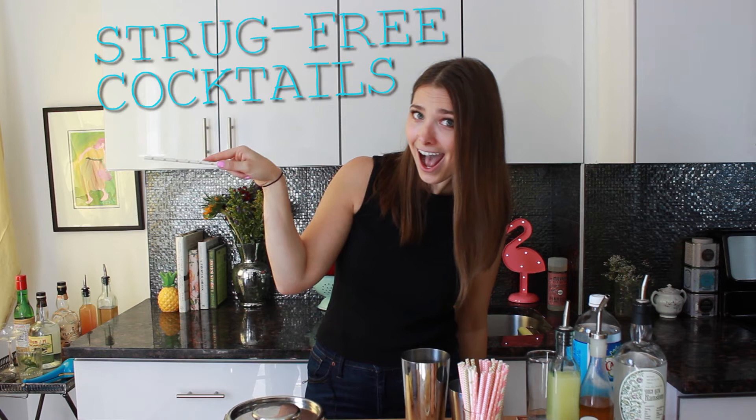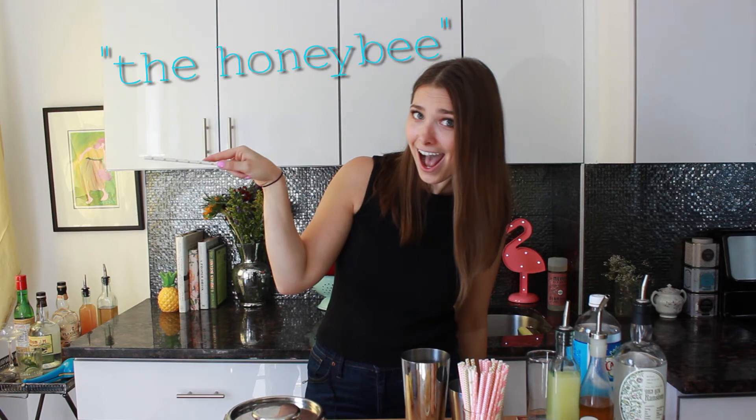Hello and welcome to Struggle-Free Cocktails, where I've already struggled so you don't have to. Hey guys, today I'm going to make the Honeybee. Yeah, I made this drink up — this is a brand new original drink. The Honeybee was inspired by the Bee's Knees.